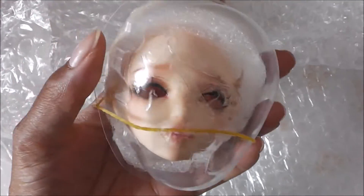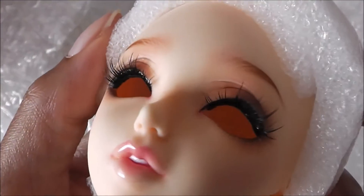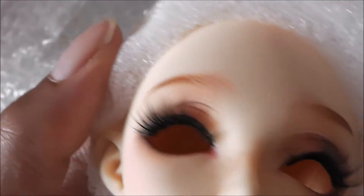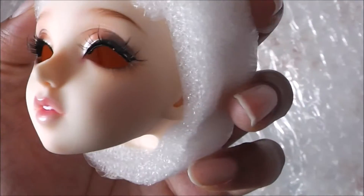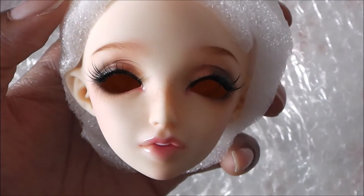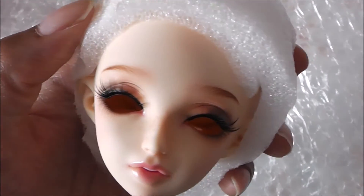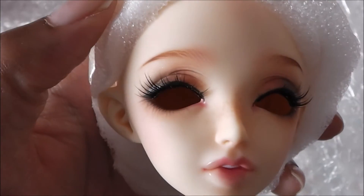I'll take all this off and show you her. Wow, look at her face up. Beautiful. Good looking teeth. So this is the Marie Minifee 2016 head that was released earlier this year. It's gorgeous.